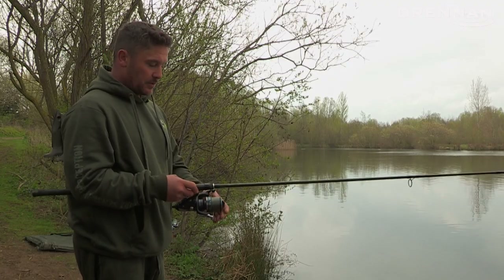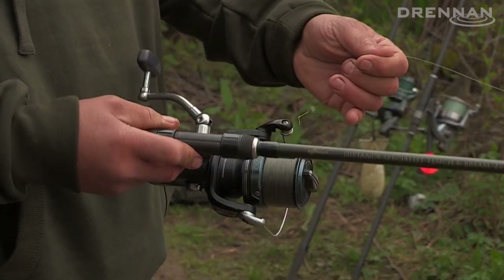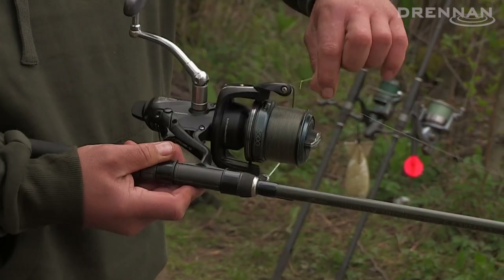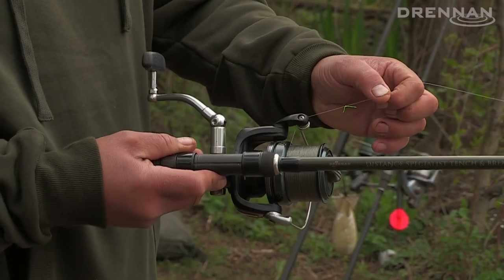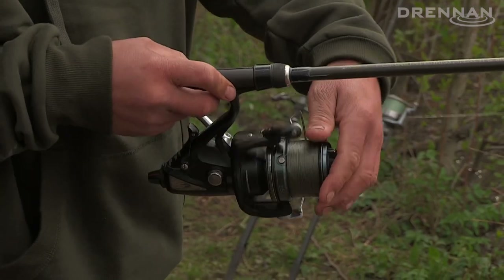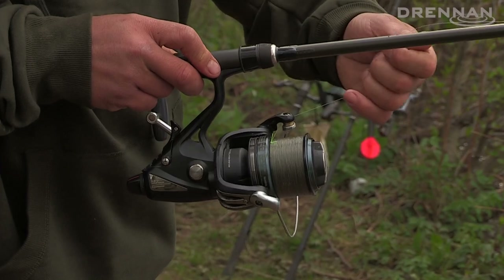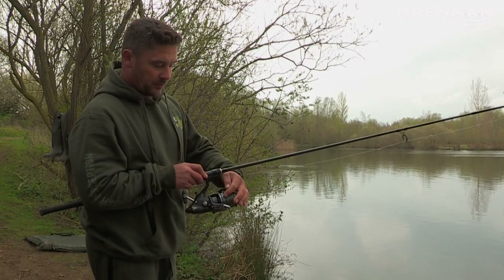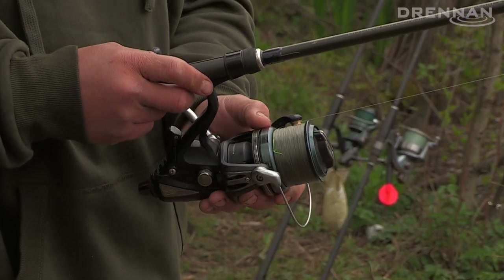I've just cast out. You'll notice that my line hit the clip. As soon as it hits the water and the line hits the clip, you pull that line from the line clip. I've got marker braid on there, nice and green so you can see it. Before I reel in, if I haven't had a bite, I'll just bang that straight back in the clip on the same spot where the marker braid is, and when I cast out it hits the same spot every time. All I do as soon as it hits the water is pull it out of the clip, and that ensures it's back on the money every time.